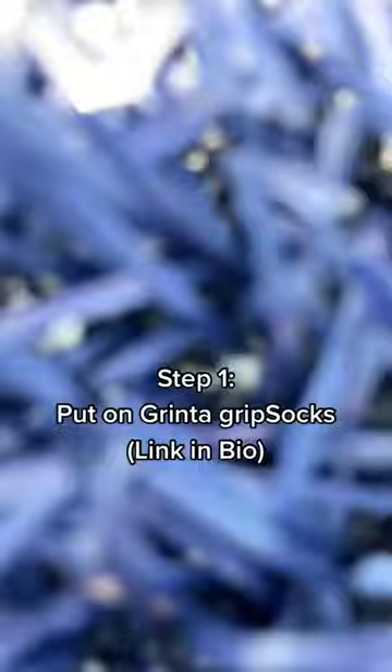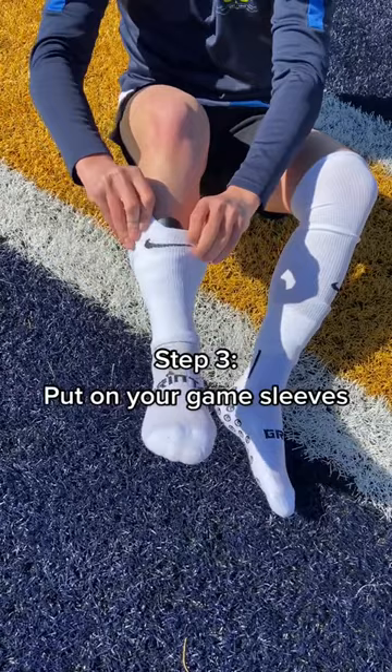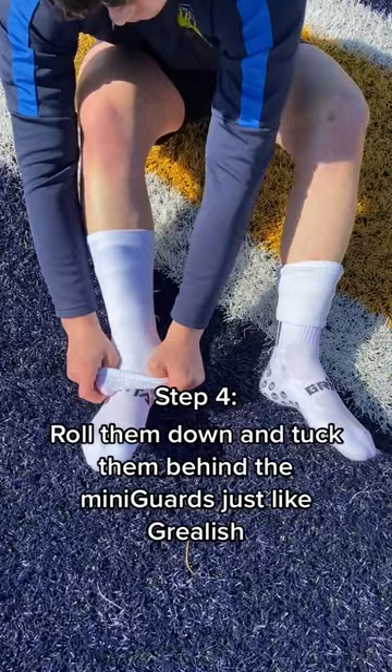Put on Grinta grip socks, then slide in your Grinta mini guards. Put on your game sleeves, roll them down and tuck them behind the mini guards, just like Grealish.